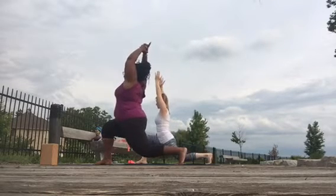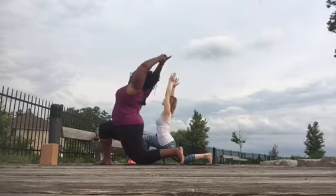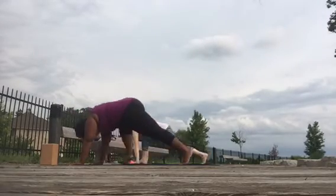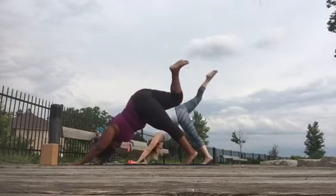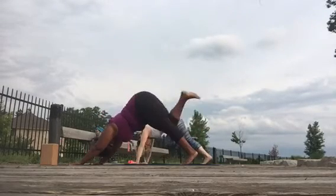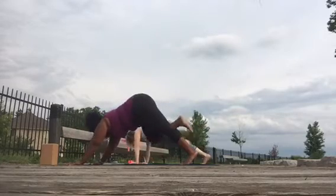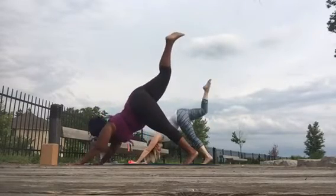Lower the back knee all the way down, plant the hands, send the right leg high to the sky, knee into the chest, cross the body, same knee, same elbow.